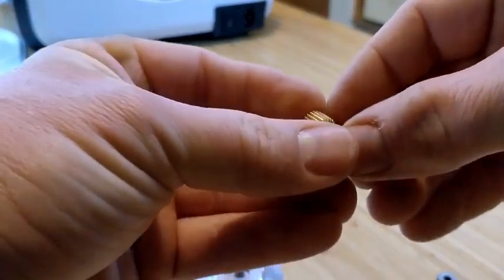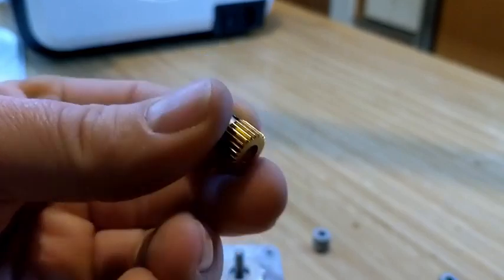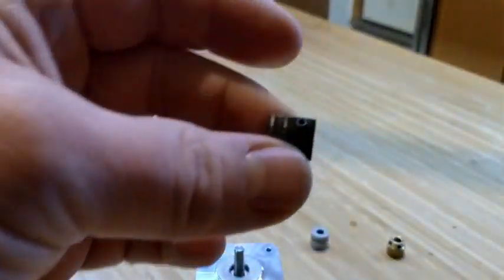For this instance, I'm going to be using the 40 tooth brass gear. I've used the 50 tooth steel one and it works great, and so does the 42 brass.